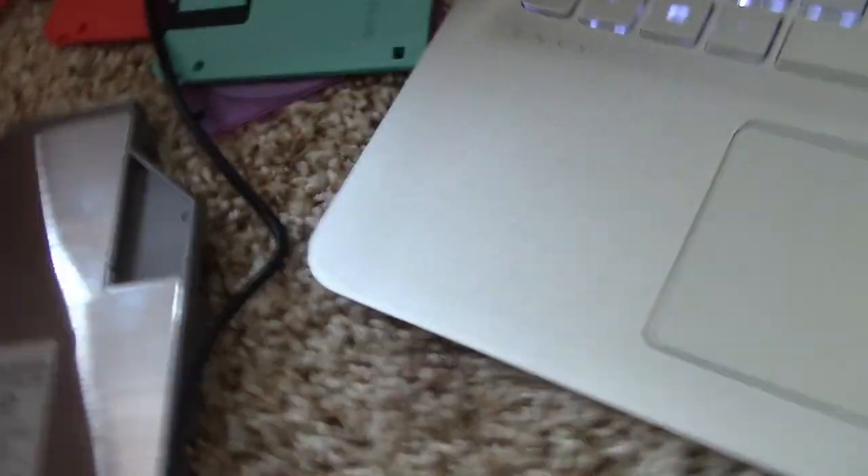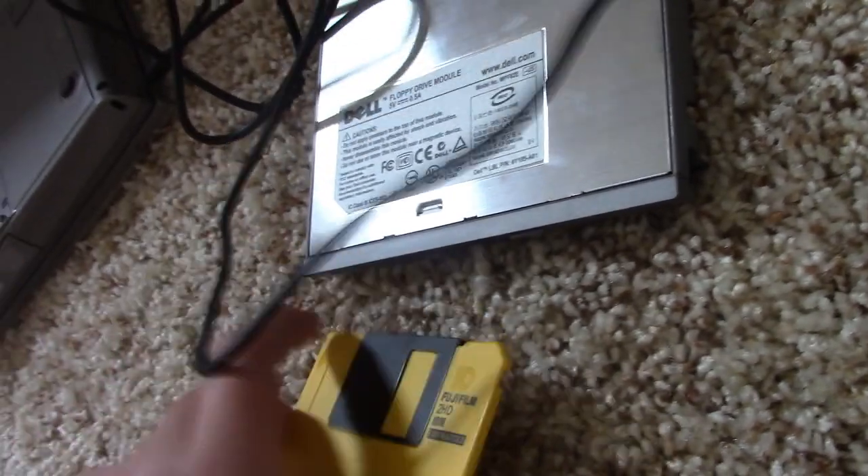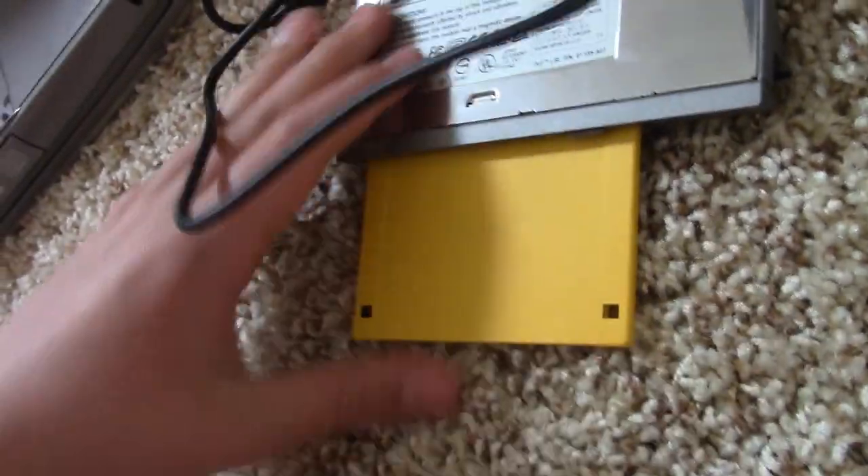Let's insert this lovely yellow floppy disk and let's see what happens.